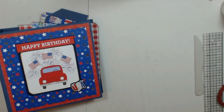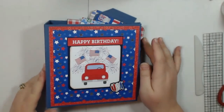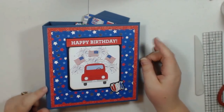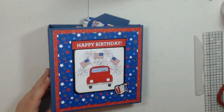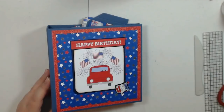Hey guys, this is Lori with Ellum's Crafty Creations and I'm here to share a super easy tutorial with you on my Doodlebug Yankee Doodle album. Really easy, really cute, I think you're going to like it. It's just the perfect size and it does hold 4x6 photos even though it does look small.